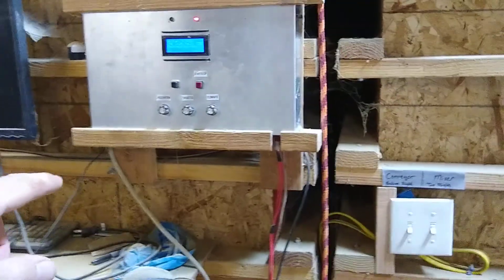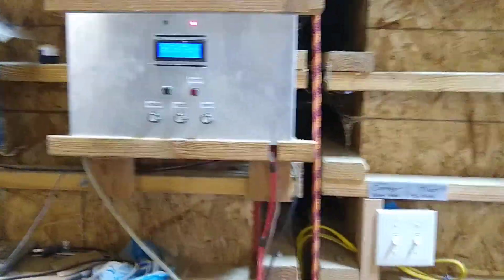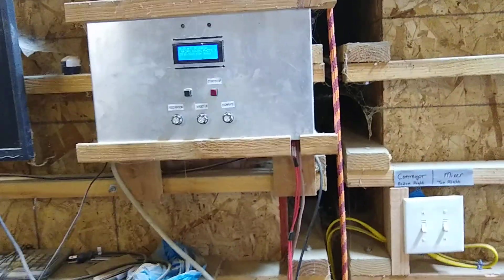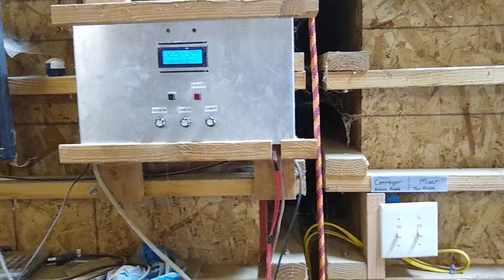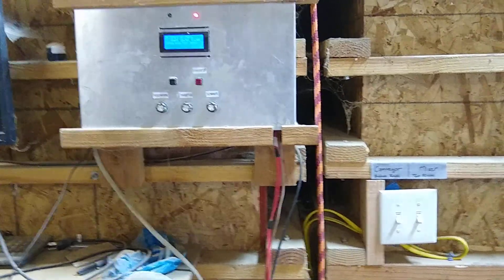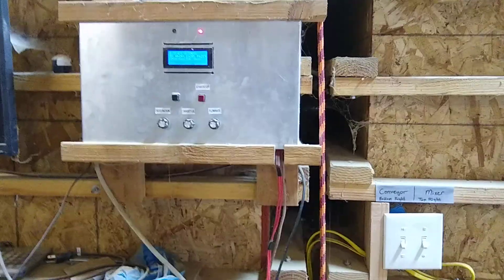That goes to the motor controller, which runs up into our computer system here. It's got a microcontroller. And so each auger turns at a different speed, which you can control, so that way you get the right mix.